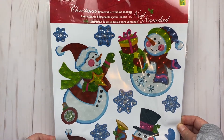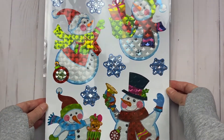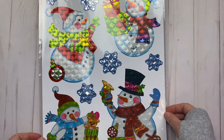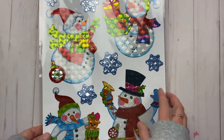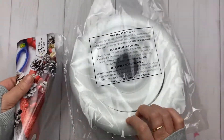This one is removable window stickers, and I thought they were really super adorable. I'm thinking I might put them on a canvas and display them, or I might put them in our windows at home or at work. I tend to put a lot of these in our windows at work just to make it a little more festive.